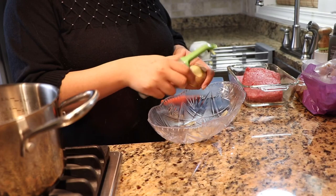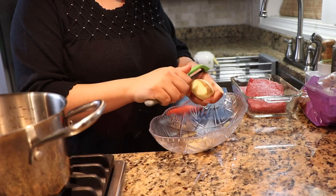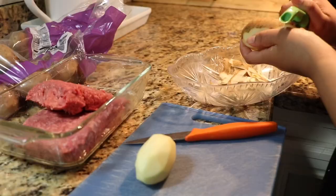Hello everyone, welcome back to my channel and welcome if you are new. On today's video I am going to be sharing a recipe with you guys. I hope that you enjoy and if you do, don't forget to subscribe to my channel.